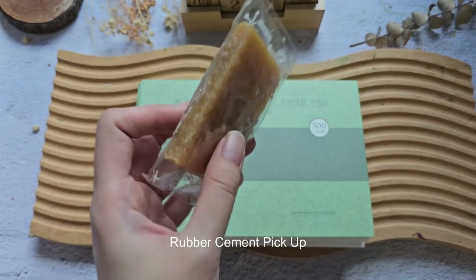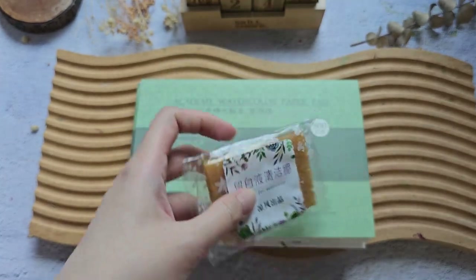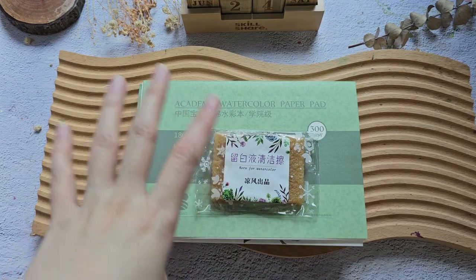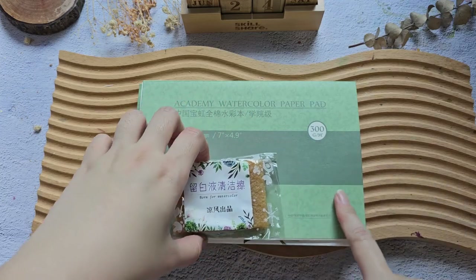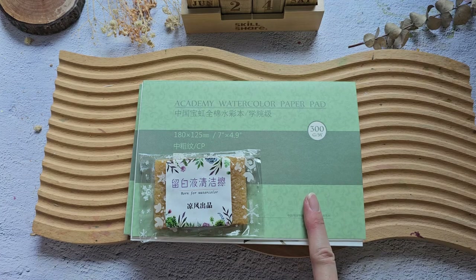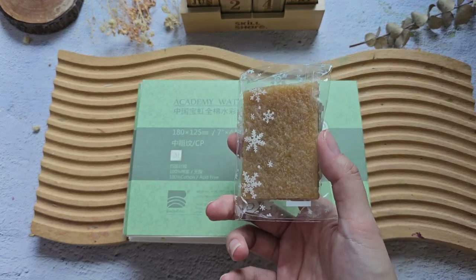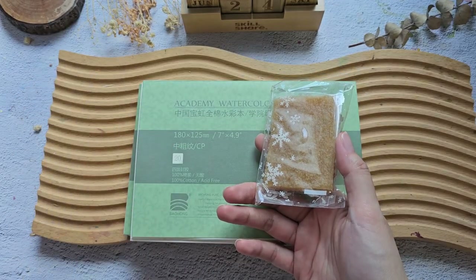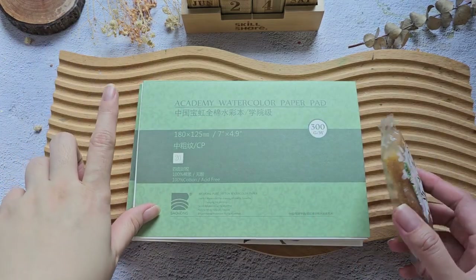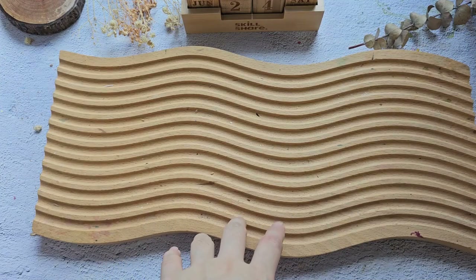From the same local shop I also got this — I think it's called the rubber cement pickup. You use this to take out masking fluid. If you've seen other artists, they usually try to rub the dried masking fluid or sometimes use an eraser, but for me this is the easiest way to remove masking fluid from paper. I don't have an example right now but next time I'll show you guys how to use it.